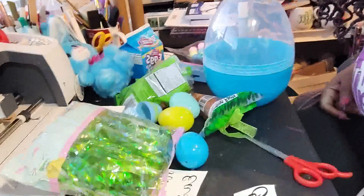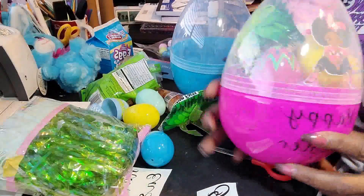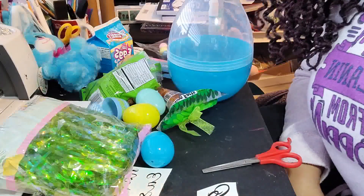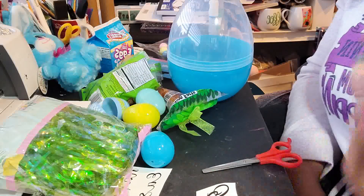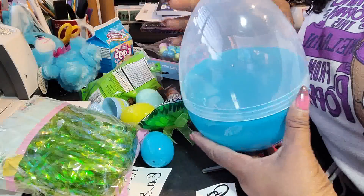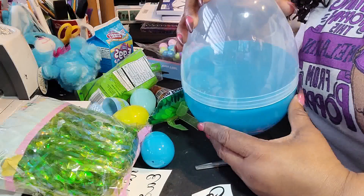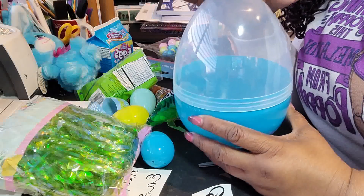Hey guys, today I'm going to show you how to do the Easter egg for the boy. In the previous video I showed you how to do the Easter eggs for a girl. One of the things I want you to take into consideration is that this video is not saying this is what you have to use — I'm just giving you some ideas. This egg is from Walmart; they had these for $3.88 and it holds 21 eggs. They also sell them at the Dollar Tree for $3.00 and they hold about 20 eggs, but it's a little bit smaller.